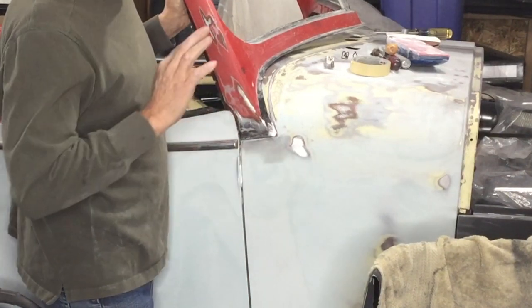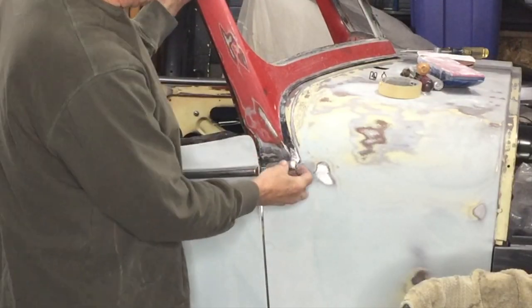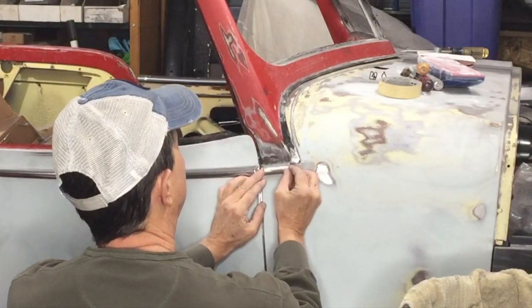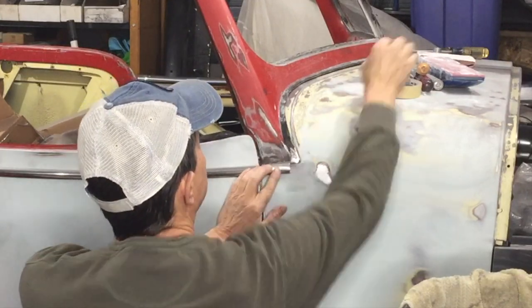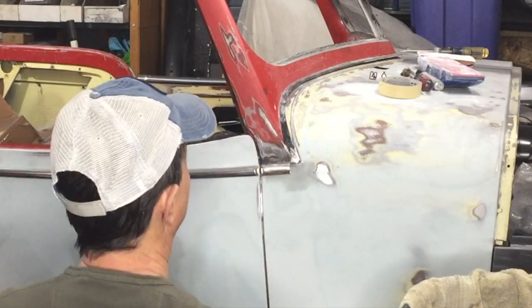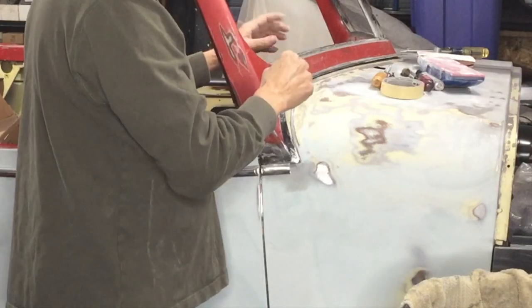Wow, this side looks amazing. All the gaps are perfect. I just need to bolt it all down and make sure everything lines up. This trim piece is perfect as well. That's awesome.